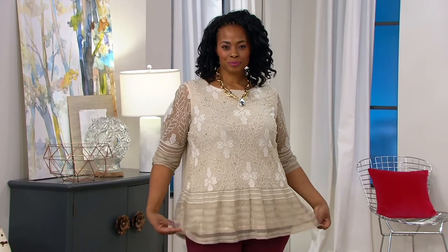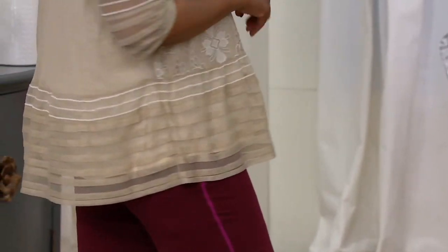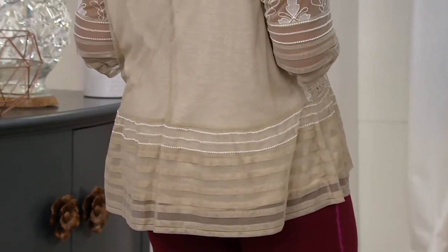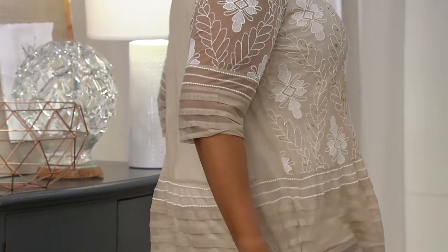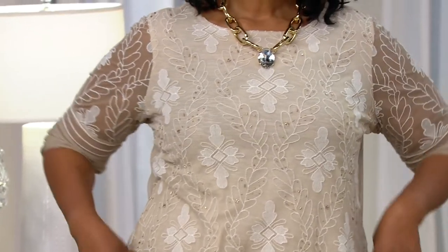We're continuing with Logo's beautiful embroidered and beaded mesh sleeve top. We have a very special opportunity on the sand dollar color that Mishanda is wearing — that perfect vintage piece — at $74.96, saving about $25 on the regular QVC price. This is Logo, and it's the first day we're presenting this with the opportunity to save on the sand dollar.